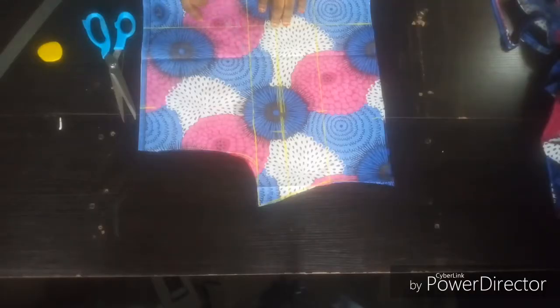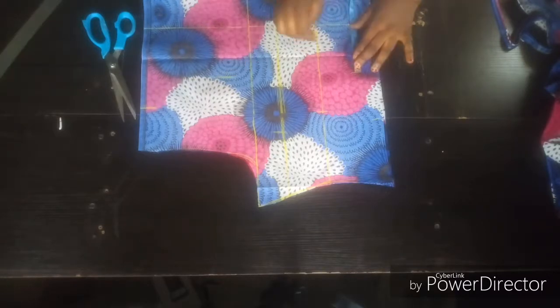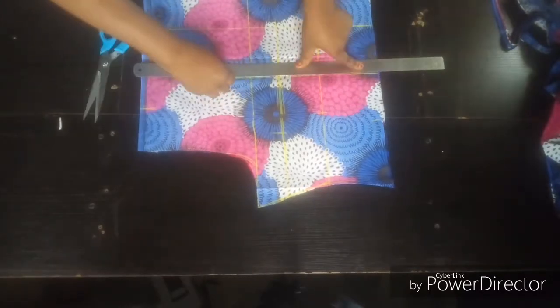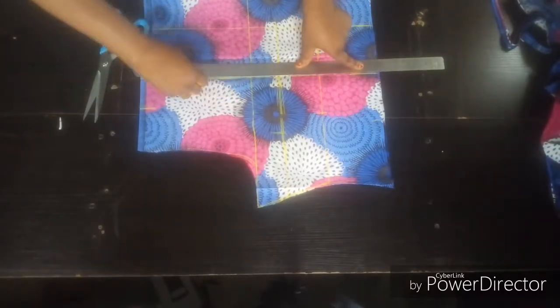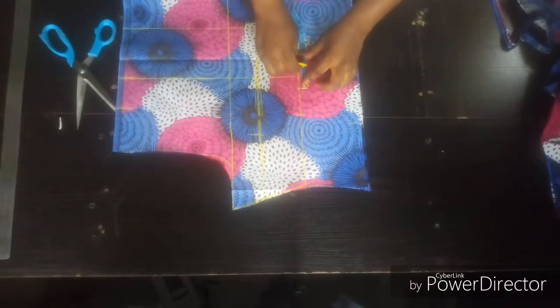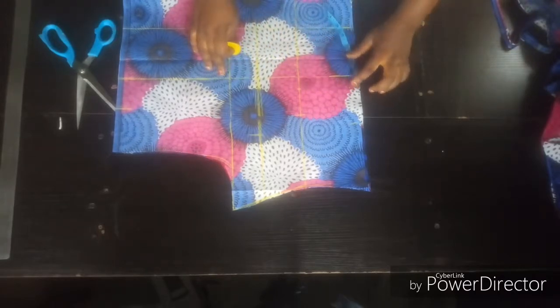Ball span is six seven eight, so divided by two is 34, plus one inch — that's four four eight. One inch on this side, another one inch on this side.